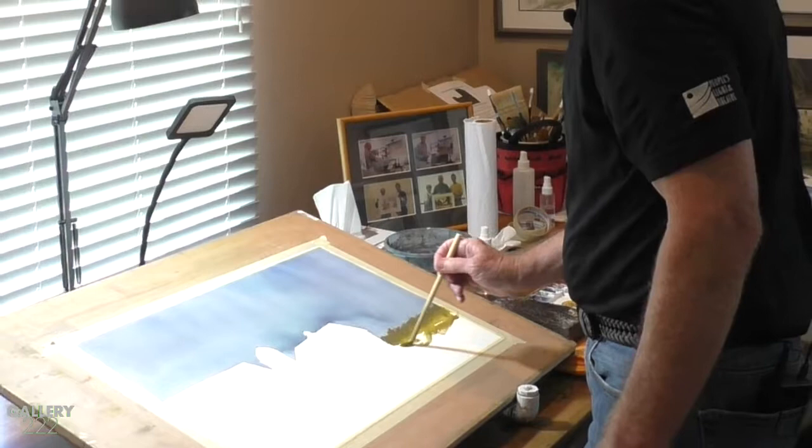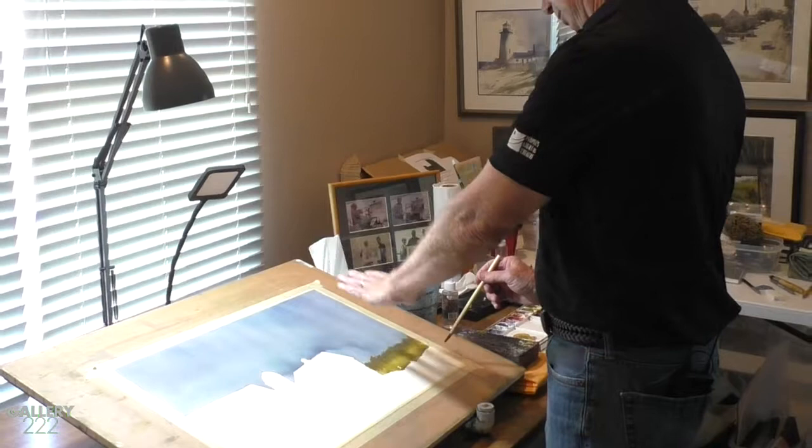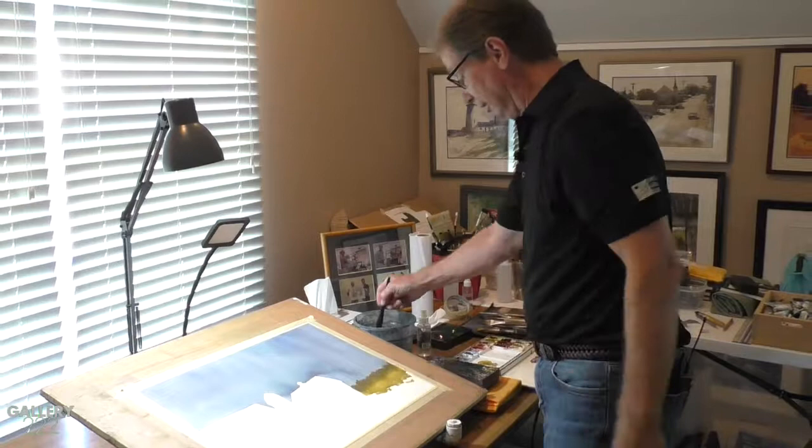I could keep going all the way across this bottom area of the painting because it's all just farmfield. But now we have a sense of the darker value trees — they are more distant, cooler in temperature, darker in value. And as I get closer, I get more of a sense of maybe the sunlight on these fields.